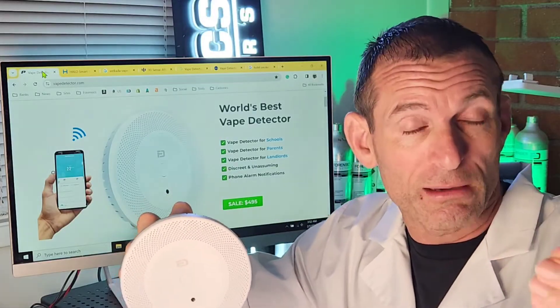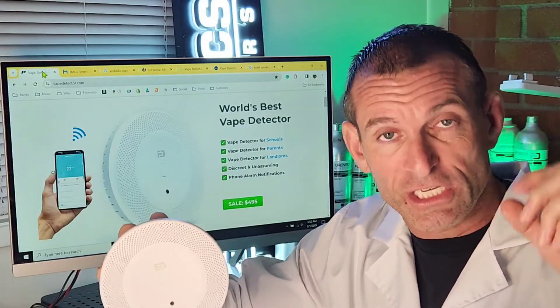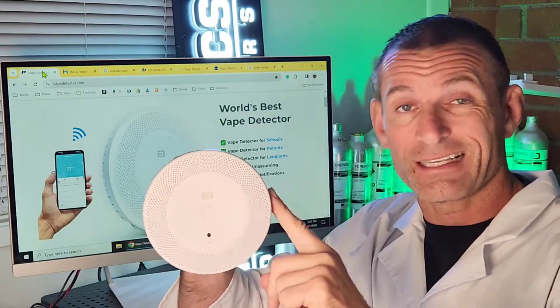They're not like your typical smoke alarm or your typical carbon monoxide alarm that buzzes, makes noises, and flashes. No, not at all. These are inconspicuous. That's what vape detectors are designed to do. So again, vape detector from Forensic Detectors.